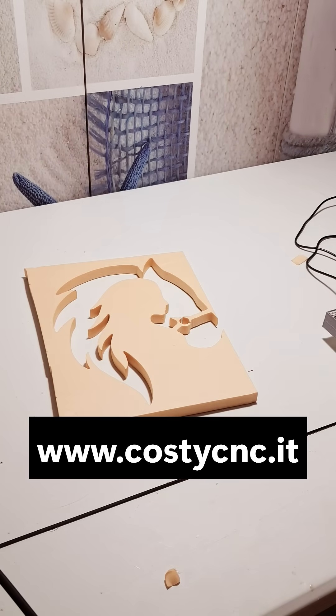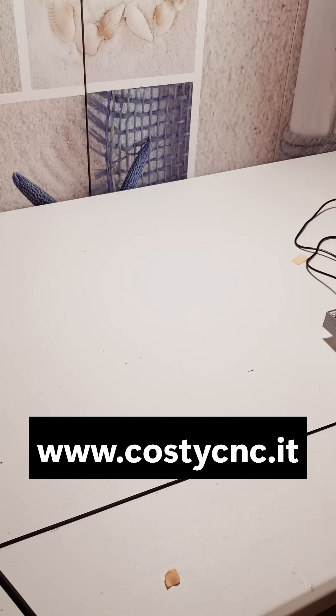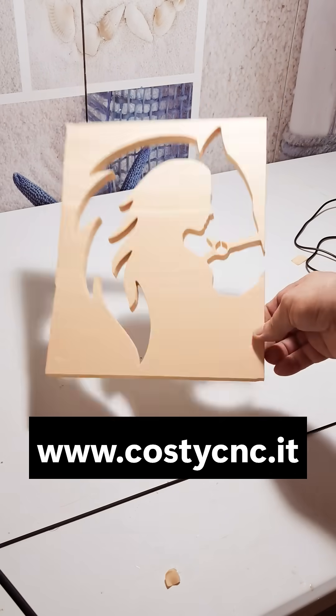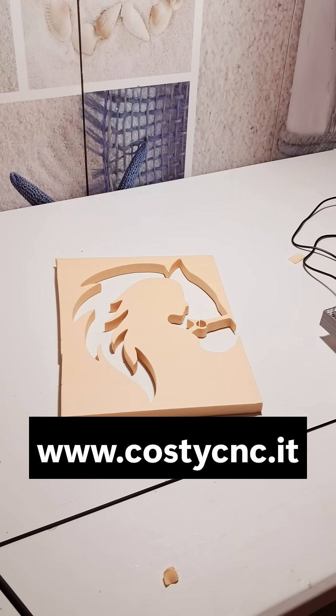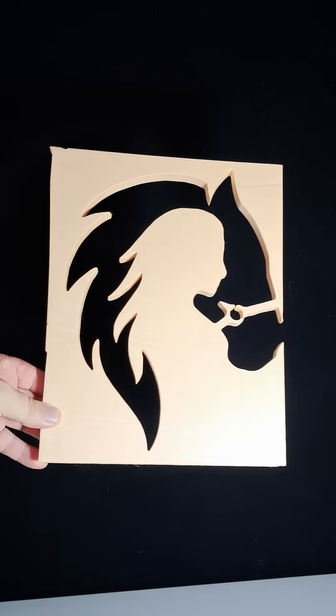But that's exactly the power of Kosti — a simple and accessible machine built for learning by doing. Because in the end, you won't just want to cut. You'll want to create. And with a bit of patience, you'll learn absolutely everything.